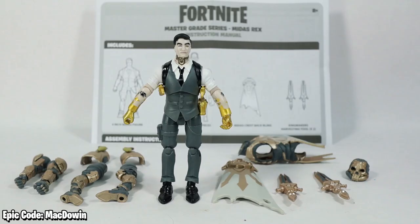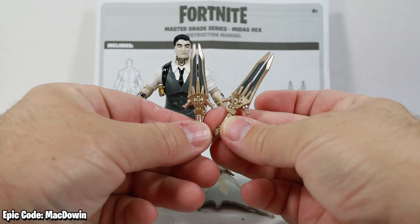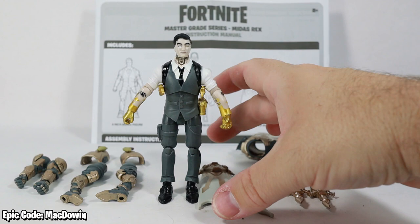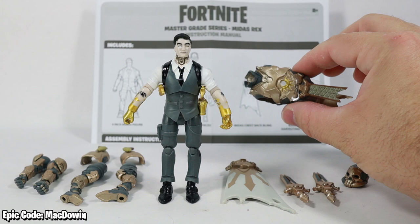Let's rip these open and find out if they are as awesome as they are presented. We'll begin by taking a look at Midas Rex — he is figure number 196. He comes with the Midas Crest back bling and two King Makers. That's really cool because Hasbro only gave us one King Maker with their six-inch figure.